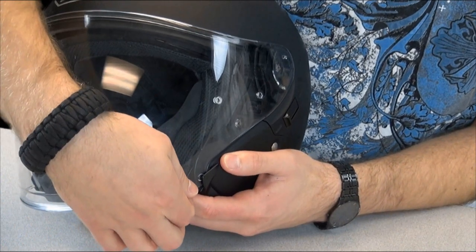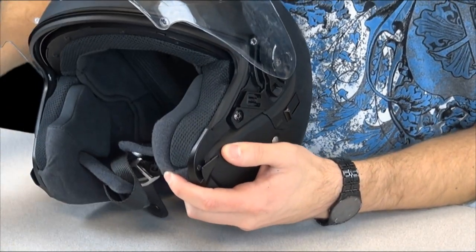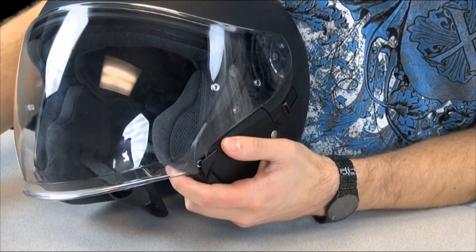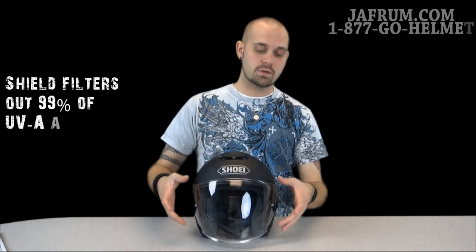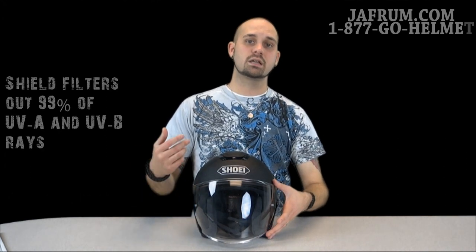To open the shield, you actually have to lift out on it and then pull up. It's not that hard at all — it fully extends, comes back down, and locks into place very easily. And don't forget, our skin is a very important issue, and we do not want to deal with the things that come from extended time out in the sun. So, as with all of Shoei's visors, they're built with a layer that filters out UVA and UVB rays that can cause skin cancer along with some other bad things.